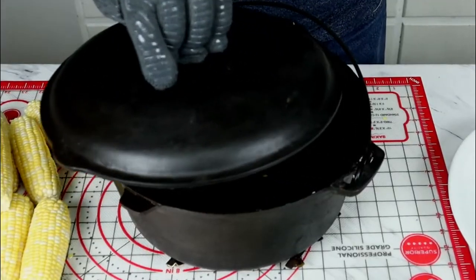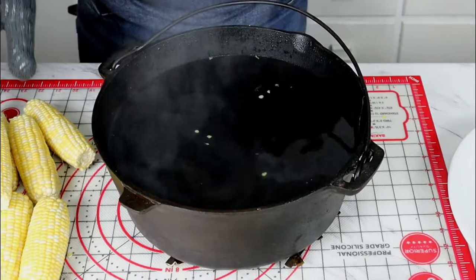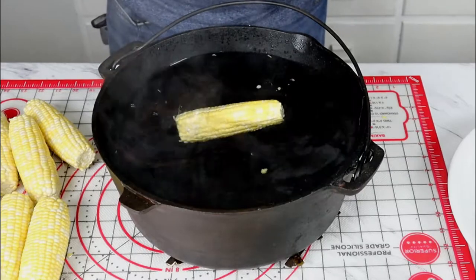It will be perfectly done and have a nice crunch. It won't be soggy, it won't be mushy. So that's what we're going to do here. Let's go ahead and get our water to a boil and then we'll place our corn in it. We've got our Dutch oven up to a good rolling boil. Let's take the lid off — you can see we've got a lot of steam — and we're going to go ahead and put our corn in.